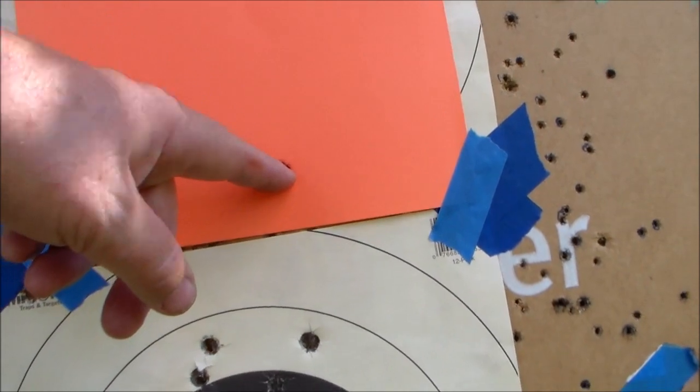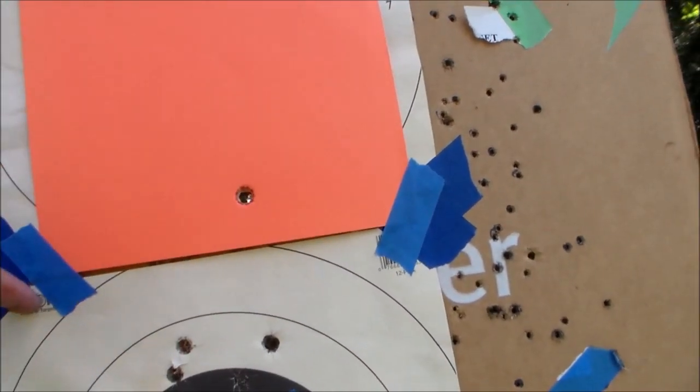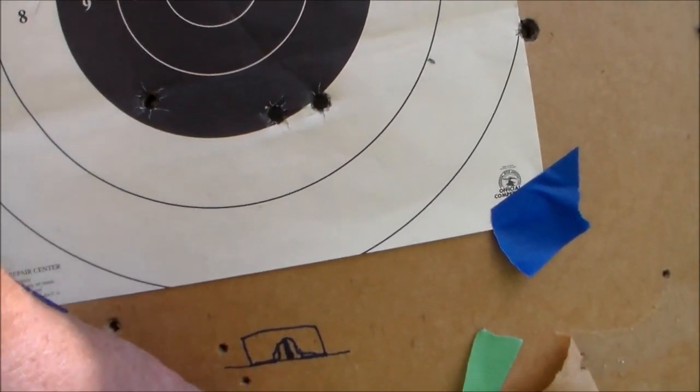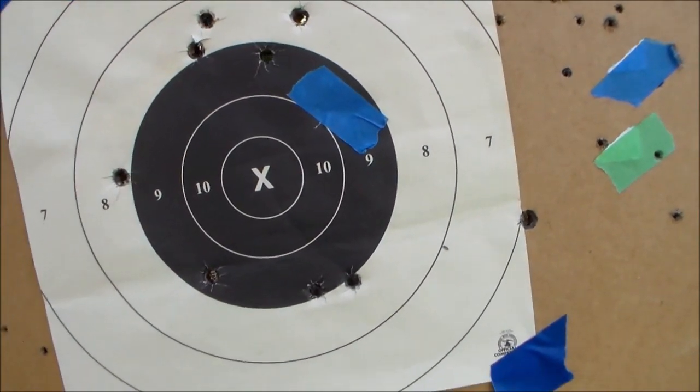I shot that one a little closer up just to see where I was at to get my bearings. Ten — I think that's the other one right there. There's one down here on the very bottom. So I've shot 11 shots, six and five.